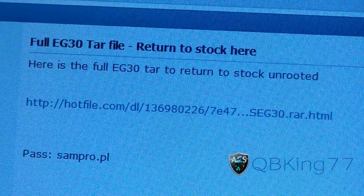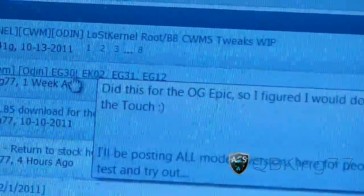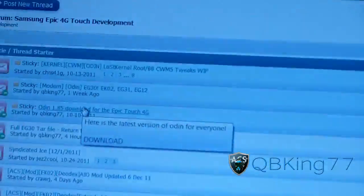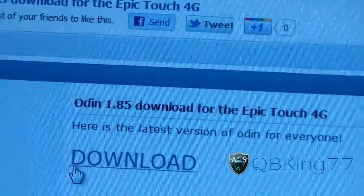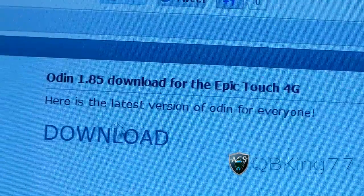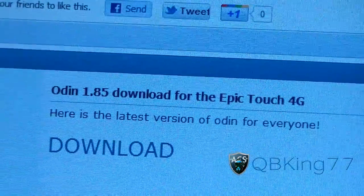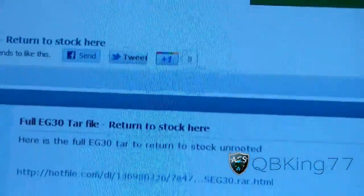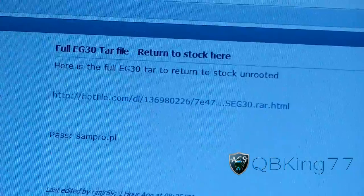You're also going to need Odin. I'll post a link to Odin in the description of the video. You'll download that as well if you don't have it. You'll also need the drivers if you don't have them — it's Samsung Kies. I'll link to those in the description. That's just to help in case your USB cord isn't connecting properly.